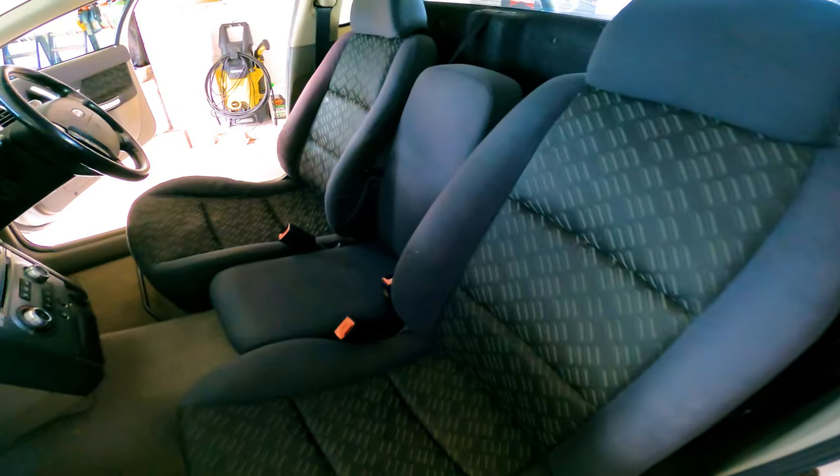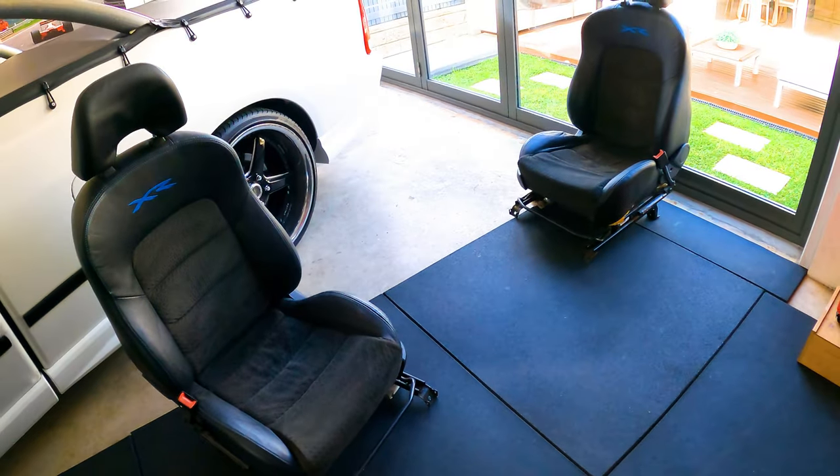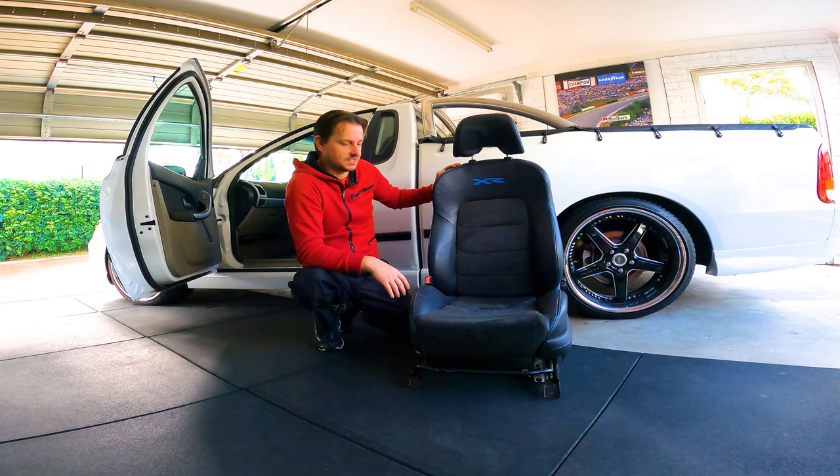Now this is a three-seat ute and I've only got two seats, but that's okay because the seat in the middle stays where it is. This shouldn't be too hard - follow along, let's see what adventures we get up to today.